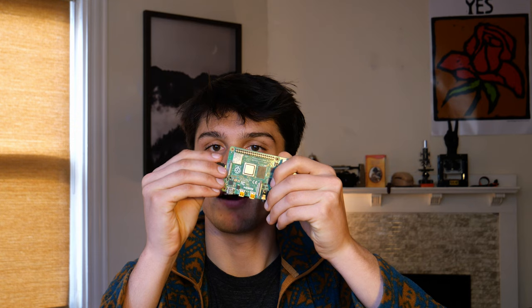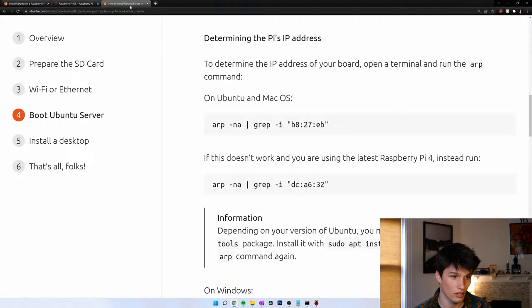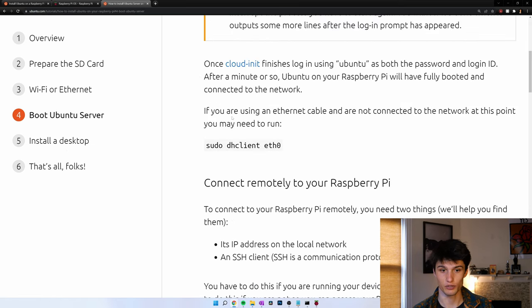Grab the SD card, put it in the Pi, and power on. Give it a couple minutes to get everything set up. The next step is finding the IP address of your Raspberry Pi. There are a couple of ways to do that — one is to log into your router and see attached devices, and the other is using these commands that Ubuntu provides to us.